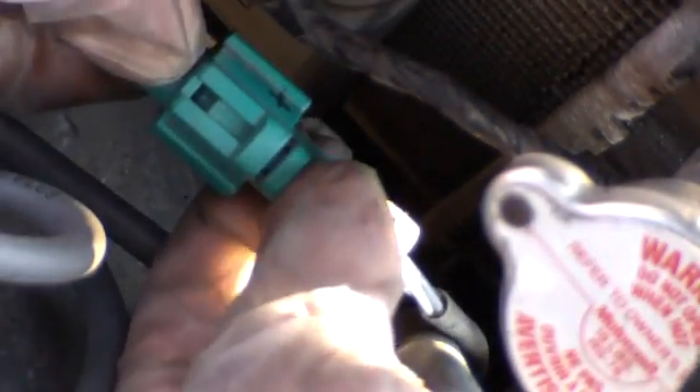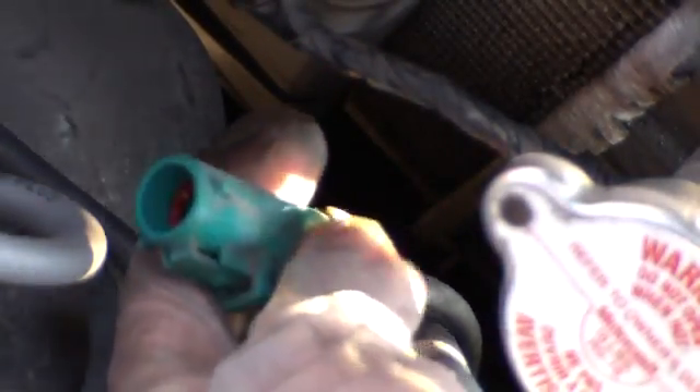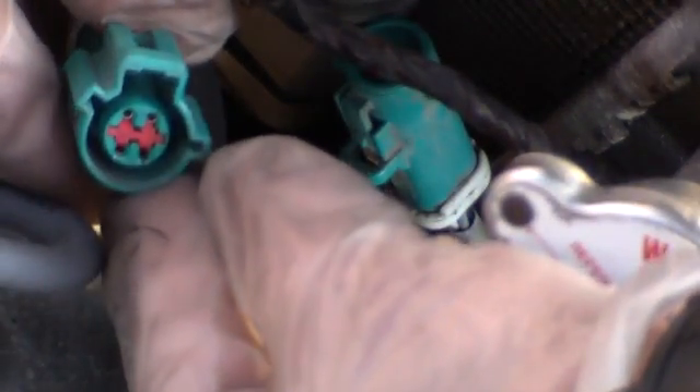There's a little clip back here — this comes apart pretty easily. What I'm holding here: this is the engine side, and this is the oxygen sensor side. We're going to need to measure on the oxygen sensor side to make sure that the heater is okay, and then we'll be measuring on the engine side to see if we're getting voltage off of the vehicle.